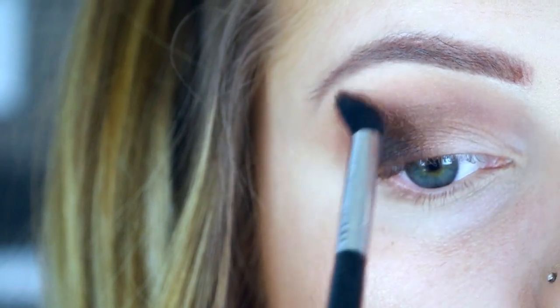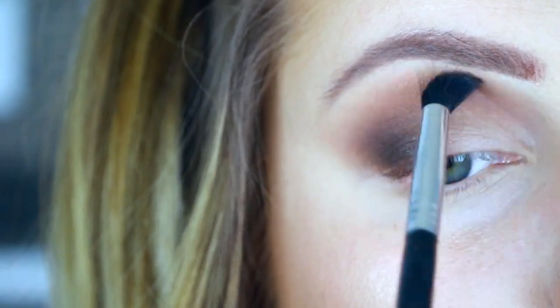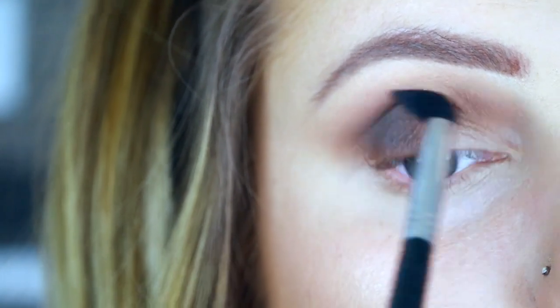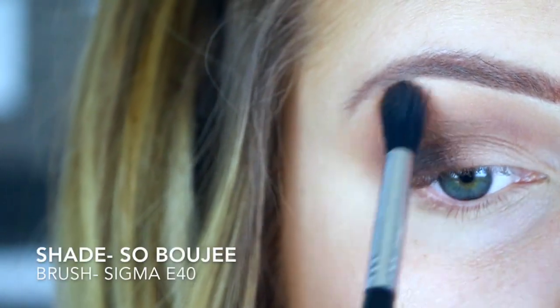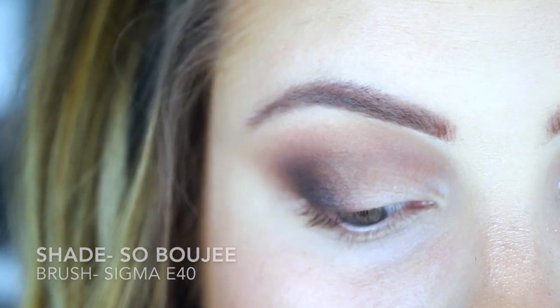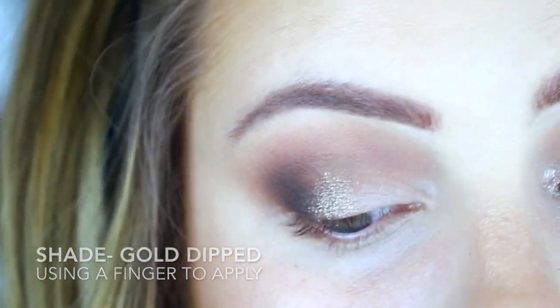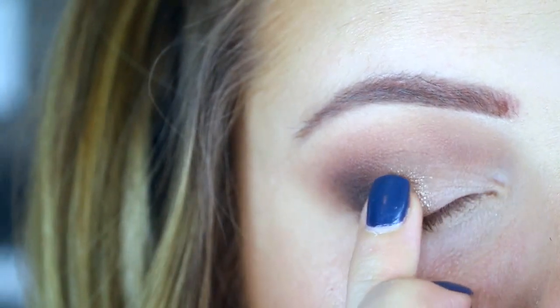Then I'm going in with that original fluffy blending brush with no additional product, just blending out the edges so that they're not harsh and they're nice and seamless. And then because I lost some of that transition shade, I am going to add a little bit of that.